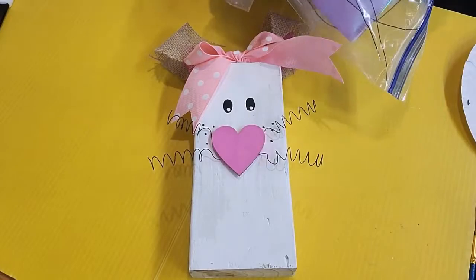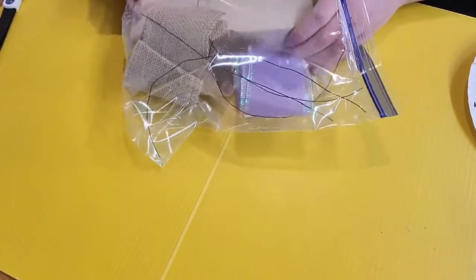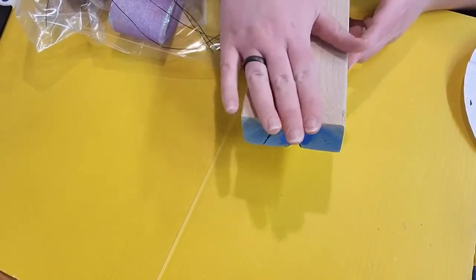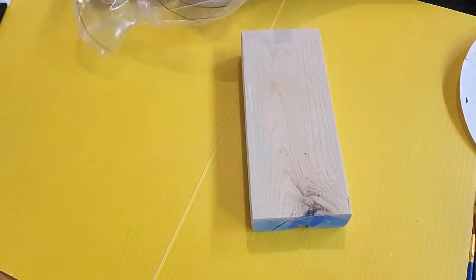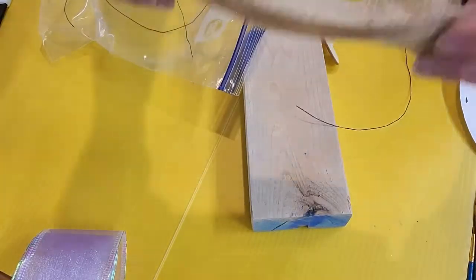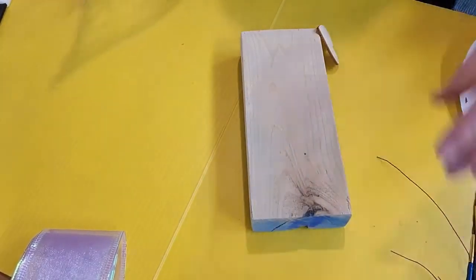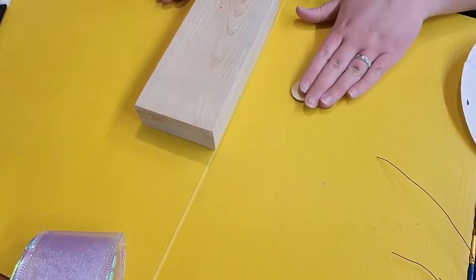I'm going to grab my kit and put it off to the side, referencing it every now and then. Here is my block of wood — I have one with some chips and a blue bottom, so I'll leave that on the bottom and use the cleaner side as the front. I've got my ribbon, burlap, and wires — putting those off to the side. The only two things to start with are both wood pieces, because we are going to paint.